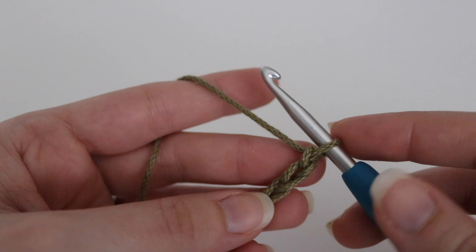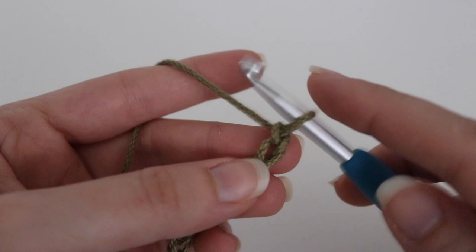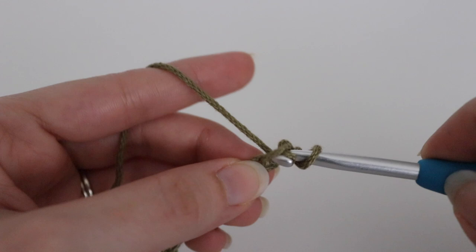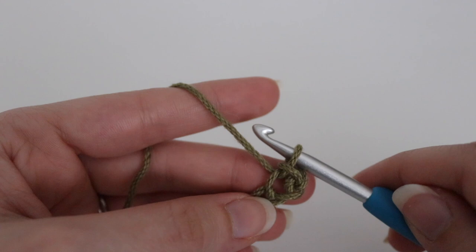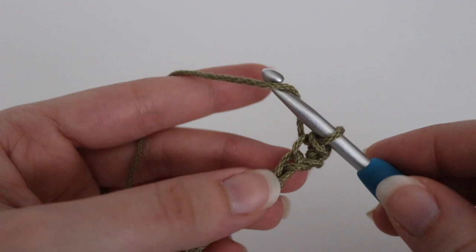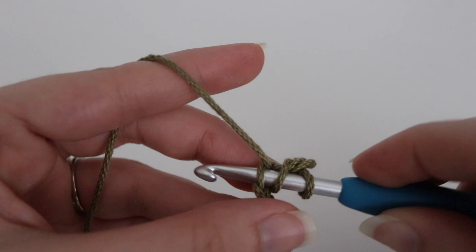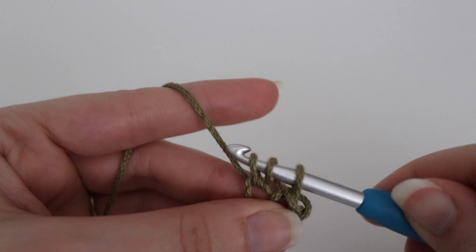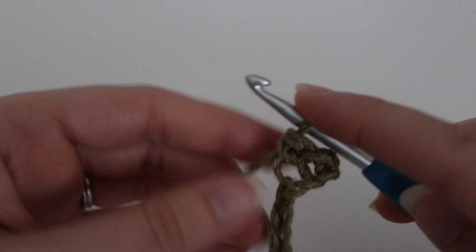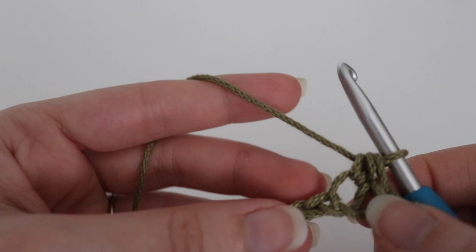For row one, you're going to make a slip stitch into the second chain from your hook — the loop on your hook does not count. Count 2 chains from your hook and insert your hook into that second chain. Yarn over, pull through that chain as well as the loop on your hook, and that completes your slip stitch. Next, make one half double crochet in the chain after that: yarn over your hook, insert your hook into the next chain, yarn over, pull up a loop — three loops on your hook — yarn over, pull through all three loops. That completes your half double crochet. Now repeat this all the way across.